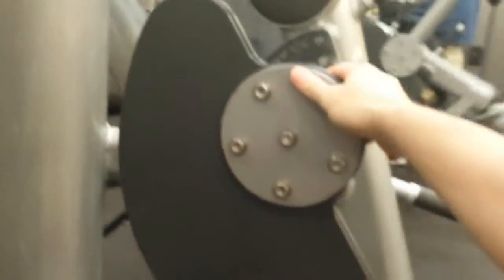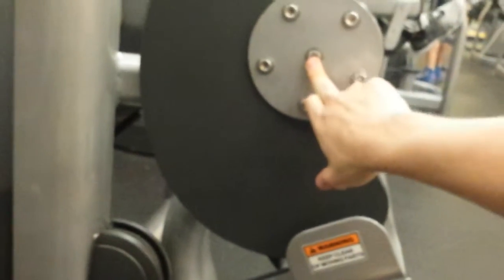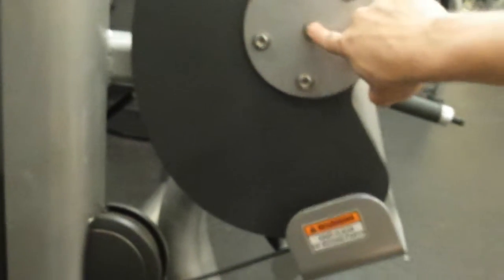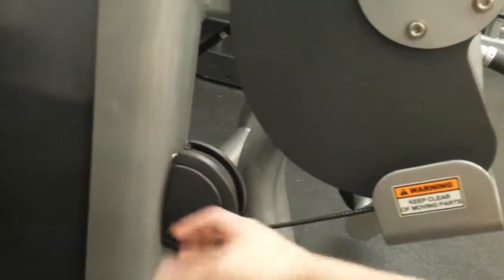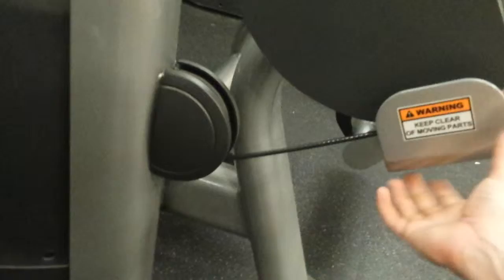I wanted to look at the cam on this. I'm going to check it from this angle first. I'm going to situate you where you can see the axis — this is the center of the axis. As this thing moves, it's going to pivot about this point right here. And of course here's your cable — the pulley feeds into the machine. The cable is pulling this way from the machine's perspective, and you're resisting by pulling back out by rotating the system, spinning this cam.